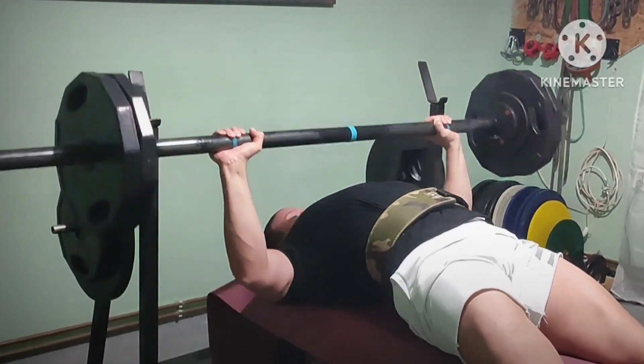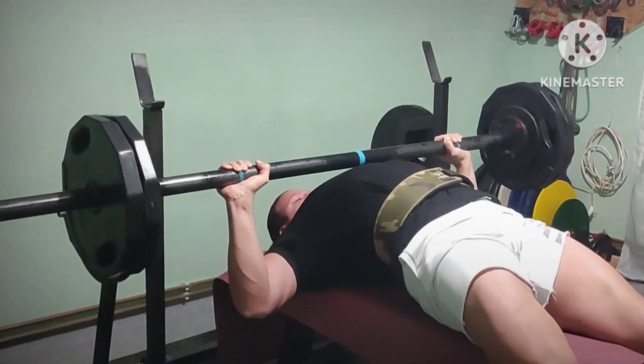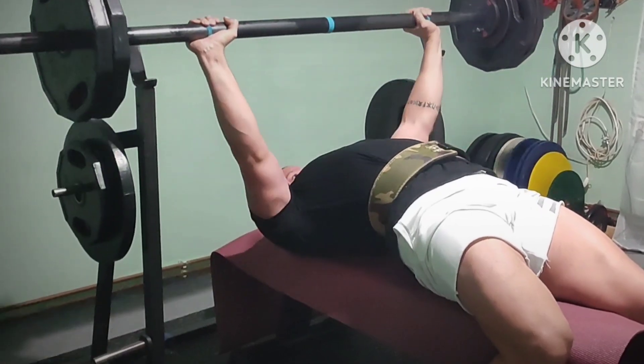Axle bar bench press, 3x10. Kind of medium grip, paused every rep. Chest work — not much of a leg drive and arch as well.